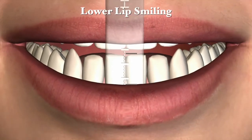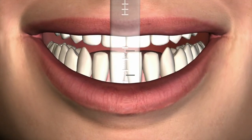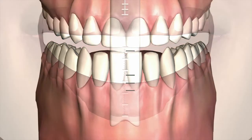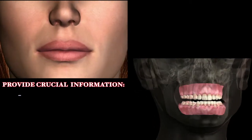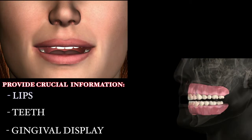Lower lip smiling: with the patient smiling, the lower lip's vertical position is marked on the ruler with a fine marker, as well as the position of the incisal edges of the mandibular anterior teeth. The gingival line is marked in gummy display situations. These measurements provide the dentist with crucial information relating the patient's lips, teeth, and gingival display to the overall facial mask.